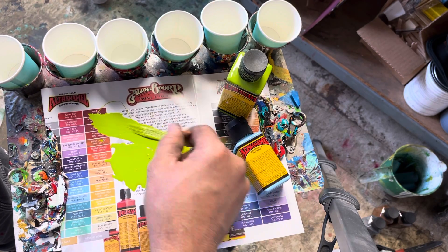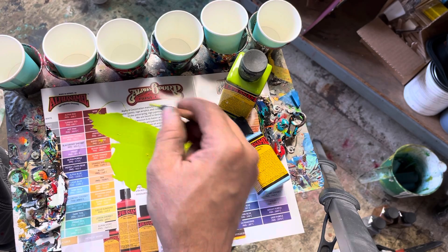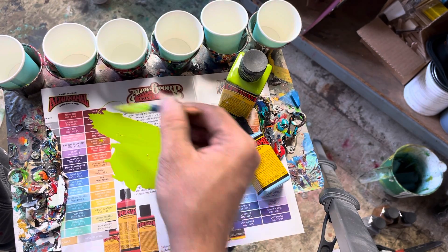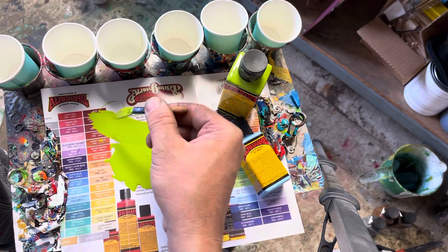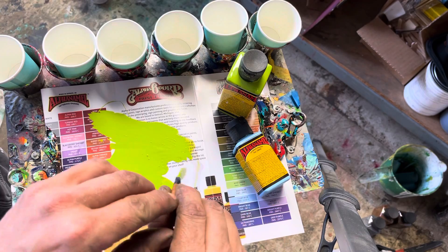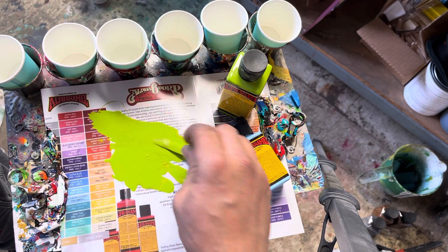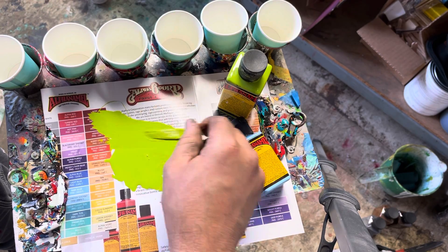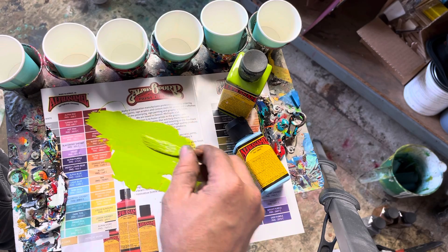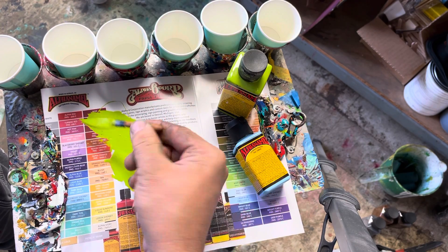Dragging it through that paint is part of it, but the other really important part is getting the paint the right consistency. That's why we have two different types of reducer — hot and cold — depending on the temperature outside. If it's really hot outside and you use a quick low-temp reducer, it'll make your paint harden up and dry real quick. We don't want that; we want this to flow really nicely. Out of the can or bottle, the paint is pretty good, and the consistency right from the bottle is pretty good.